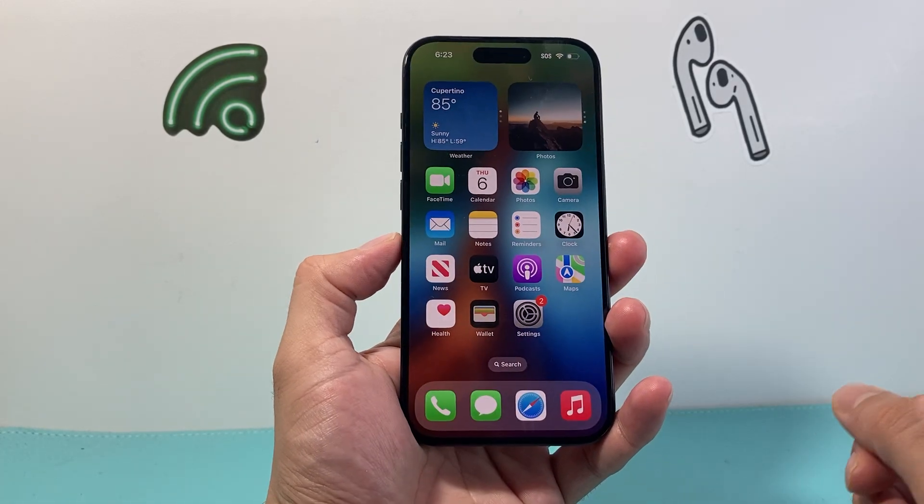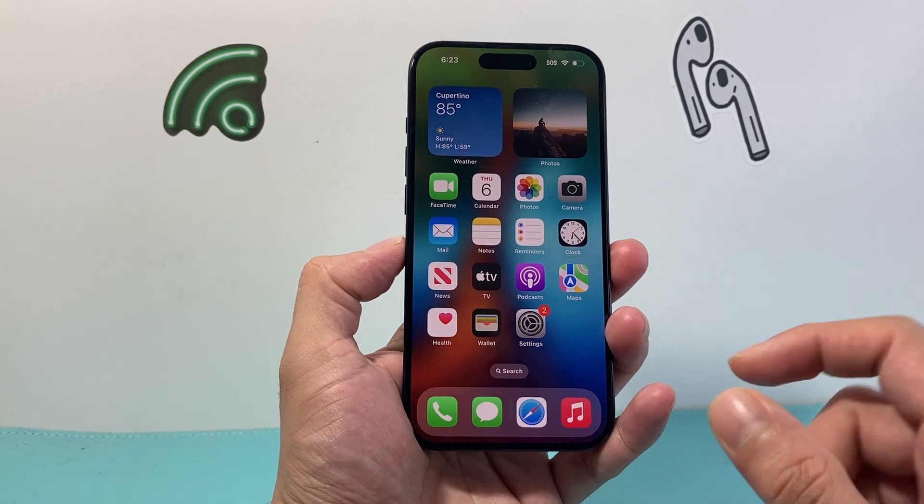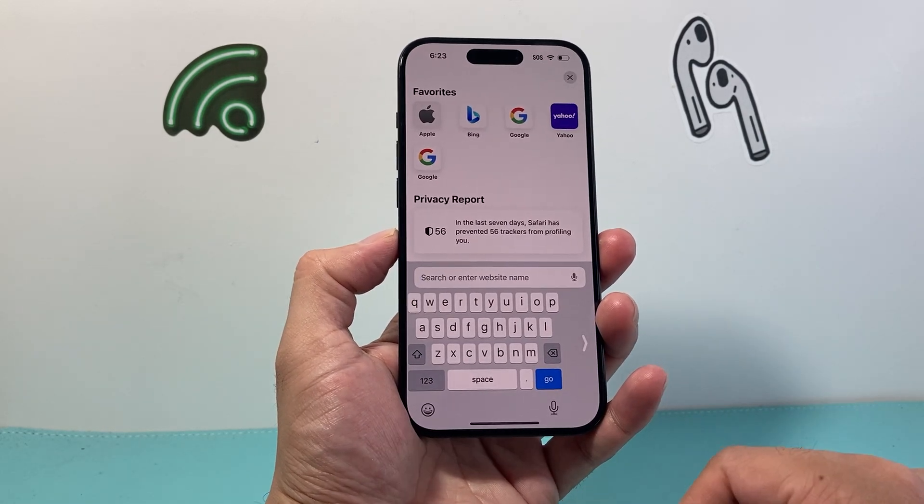Hey everyone, Techman here with a video for you guys. In today's video I'm going to show you how to turn on or off the one-handed keyboard mode on your iPhone.